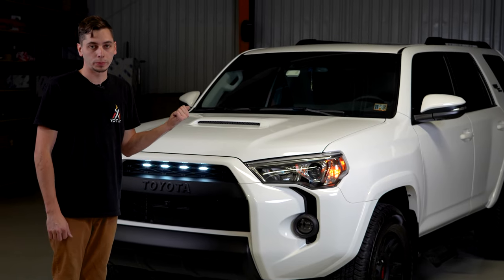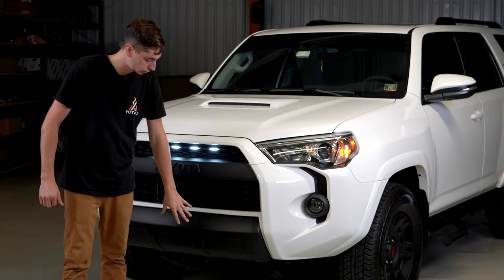Now we're going to head to the back. We're going to pull the rear bumper and get the rear valance replaced to match the front one.